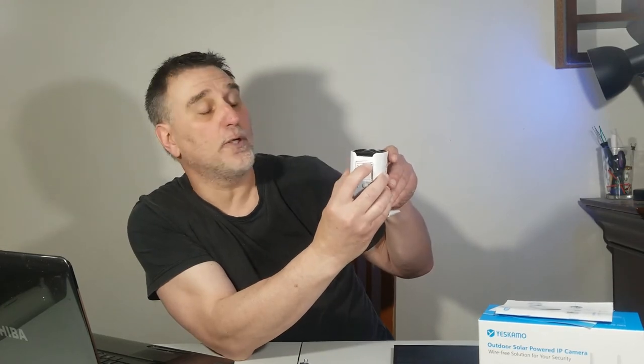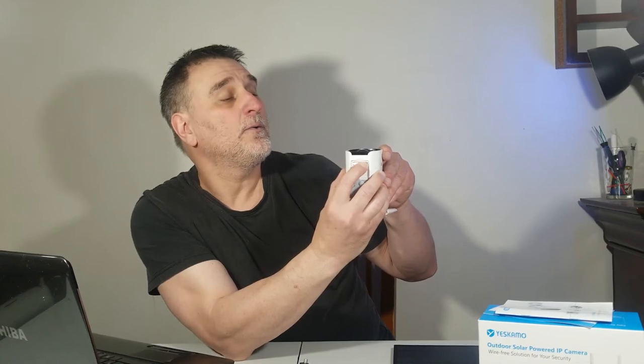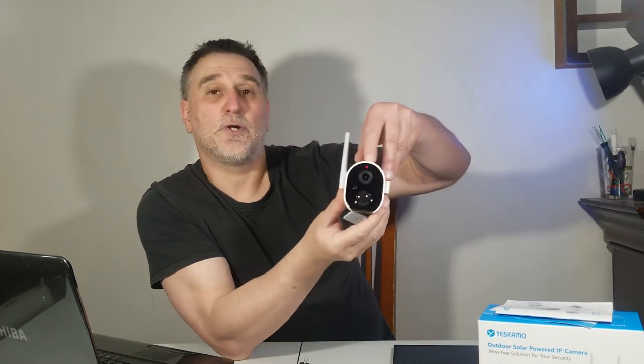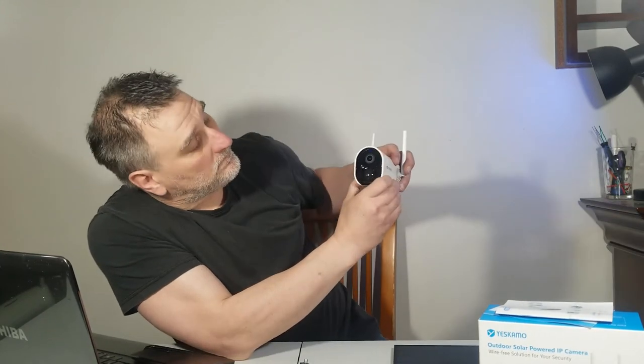To power the camera on, hold the button for five seconds — maybe a little bit more. It turns red first, blinks, and then turns blue. Et voila — it's turned blue!